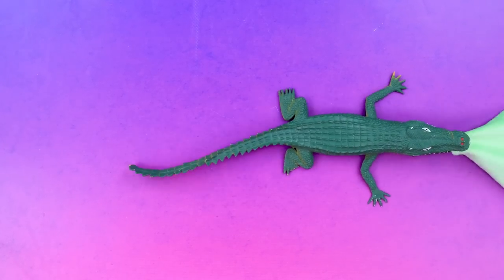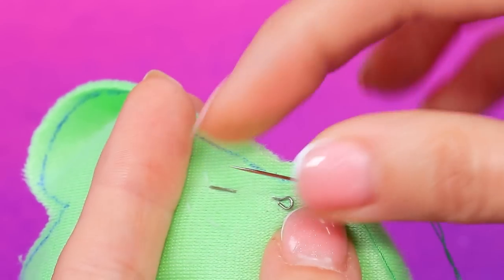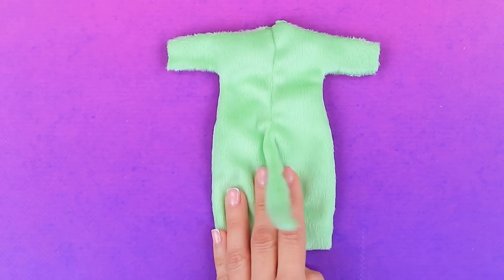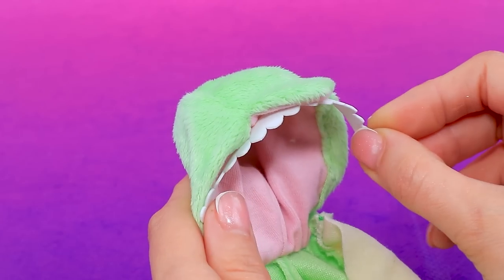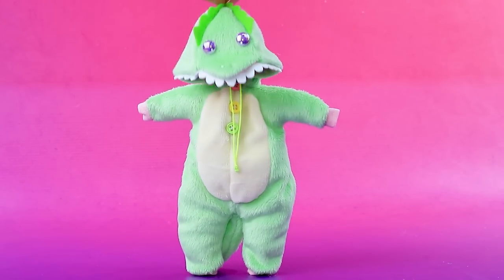A crocodile brought fabric. Lay out templates, and like magic it remains to sew them — hood first, then a jumpsuit. Cut out the teeth and add shiny eyes. Cute dinosaur! This kigurumi is warm and comfortable.